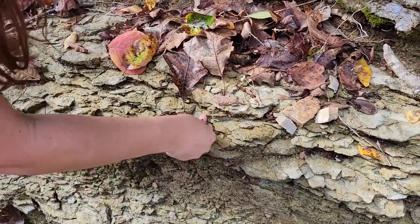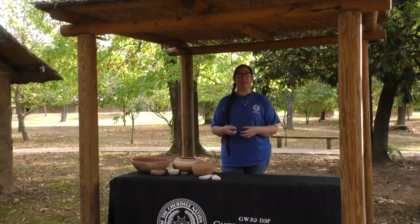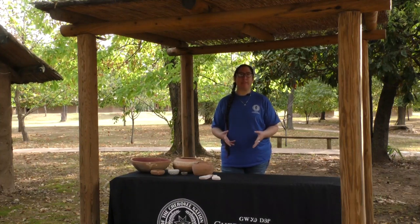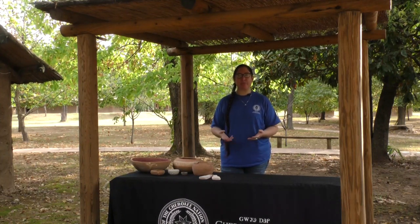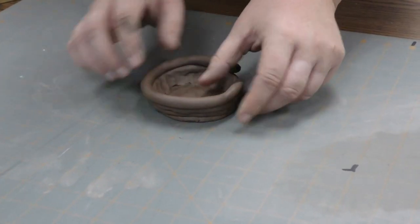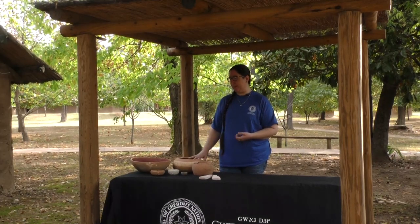Once it was completely dry, we could pound it down and grind it into a smooth powder. Then we could clean out all of the impurities such as rocks, twigs, leaves, bugs, things like that. Once that clay was cleaned out, you could add water back to it and make it nice and soft and pliable to form into things that we needed, like these pieces of pottery on the table.